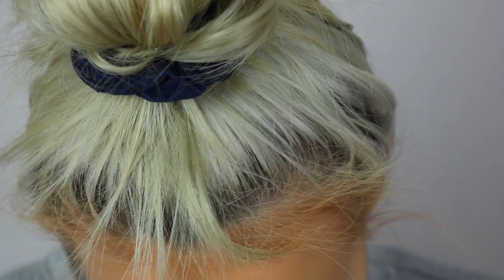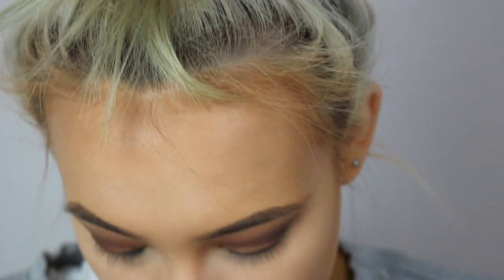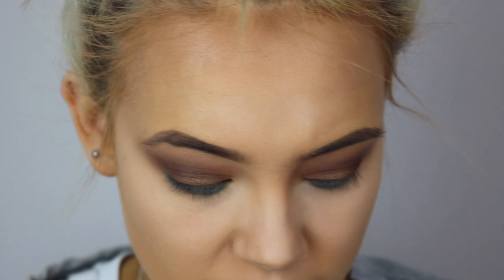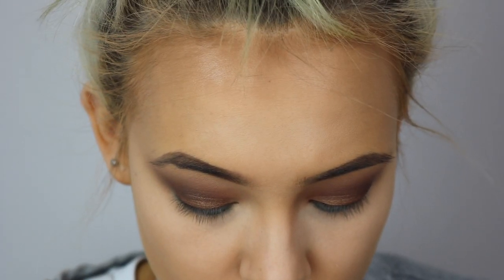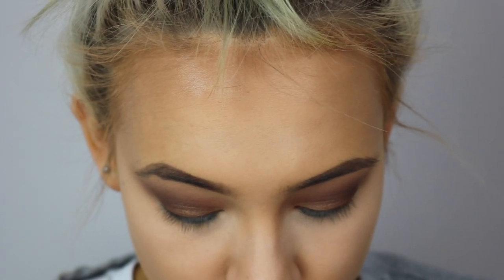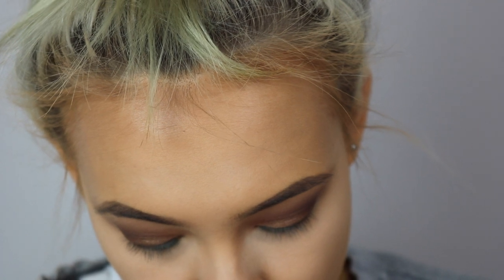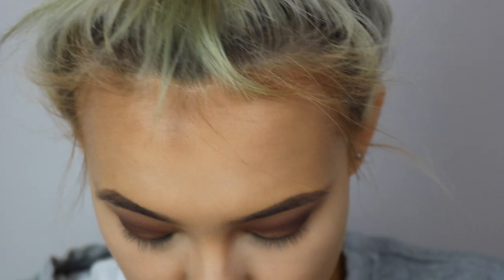The lashes I'm using are Samantha's by Huda Beauty. I've been using these ones for a while now and I'm going to need to get a new pair because they're covered in glue — but that's how we do it here. My under eyes are looking really powdery but don't worry, that will get sorted out when we pop on some setting spray. Right, so that's one lash glued up.